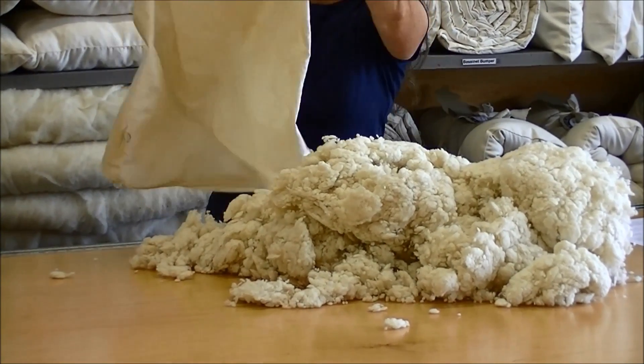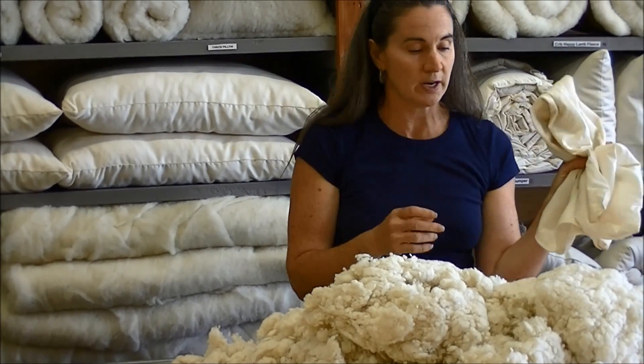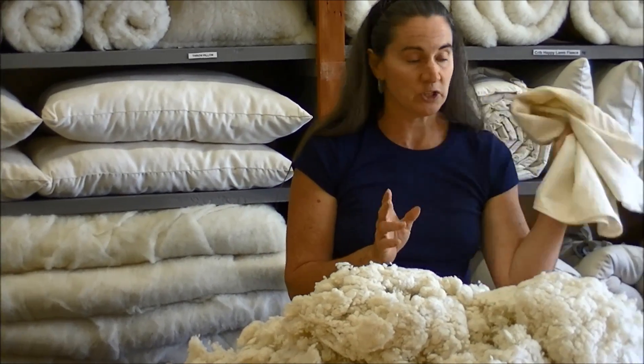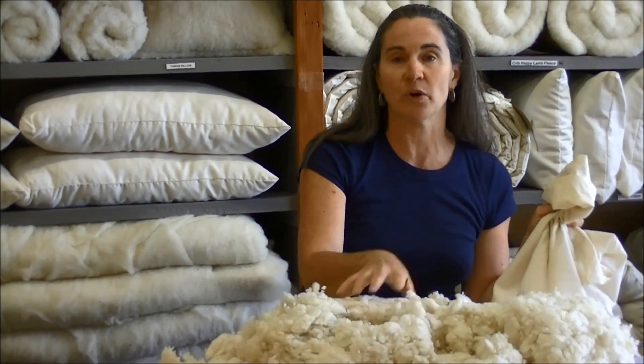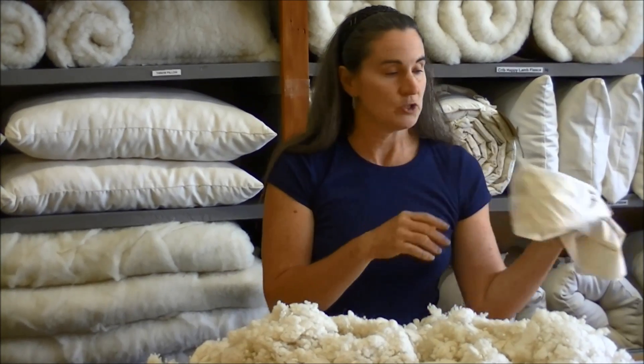At this time, I like to take this case and throw it into the wash and dryer. That gives me the opportunity to wash this without having to wash the whole pillow. So if you'd like to do that, that's your opportunity right now to wash this case.